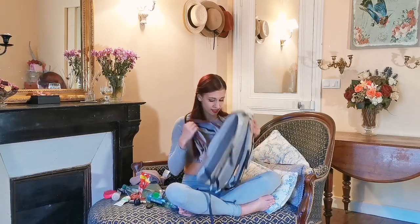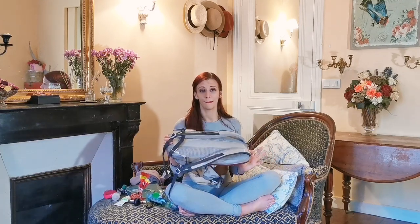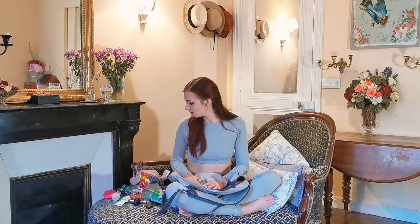That is everything that is in my bag, and now I'll reorganize it and put it back.